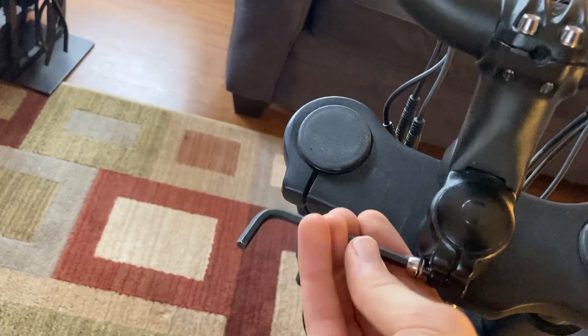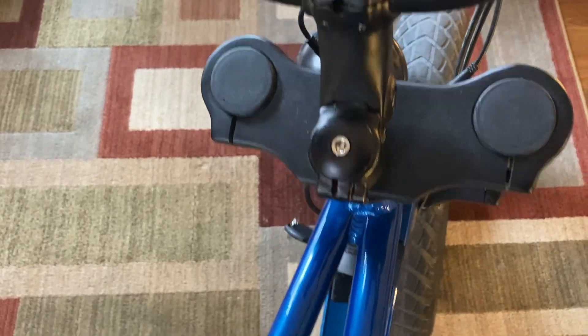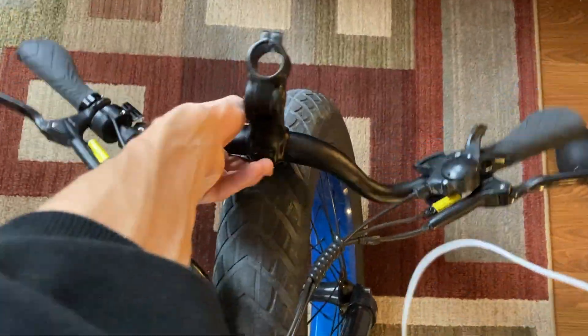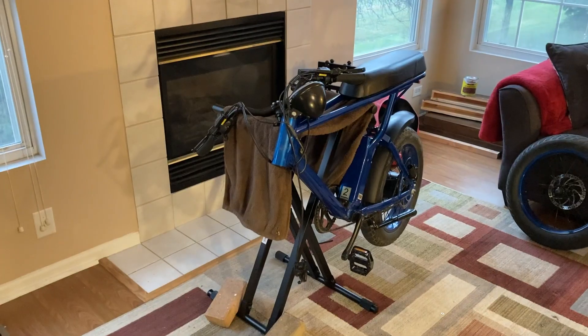If you're unaware of why I'm replacing the fork on this bike, this is a first-generation X-Class. Aerial Rider felt these forks were not up to code, so they sent out replacement forks to all the first-generation X-Class owners. We actually didn't even ask for it, they just kind of sent it out. We didn't pay shipping or anything, we just had to put them on. So thanks again for doing that, super cool.